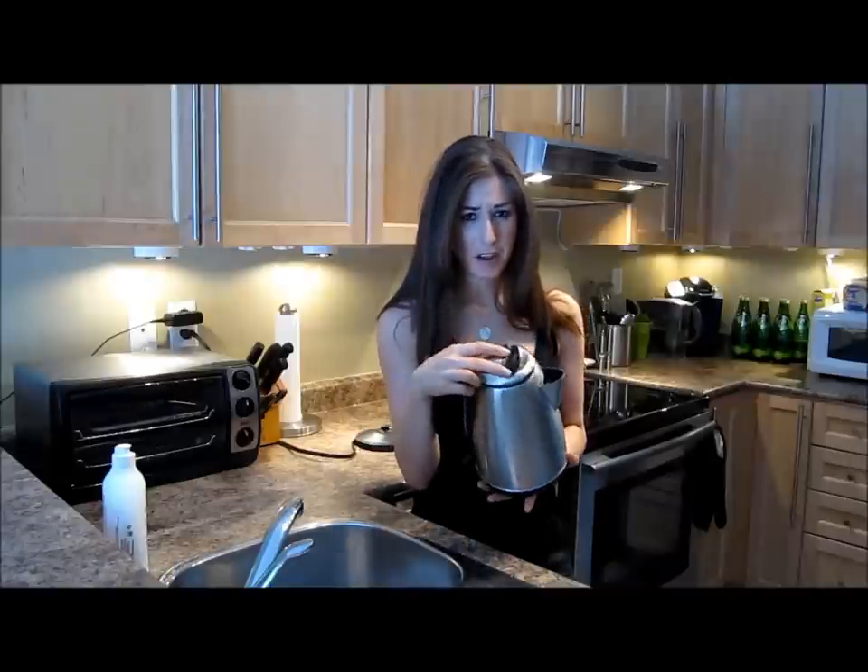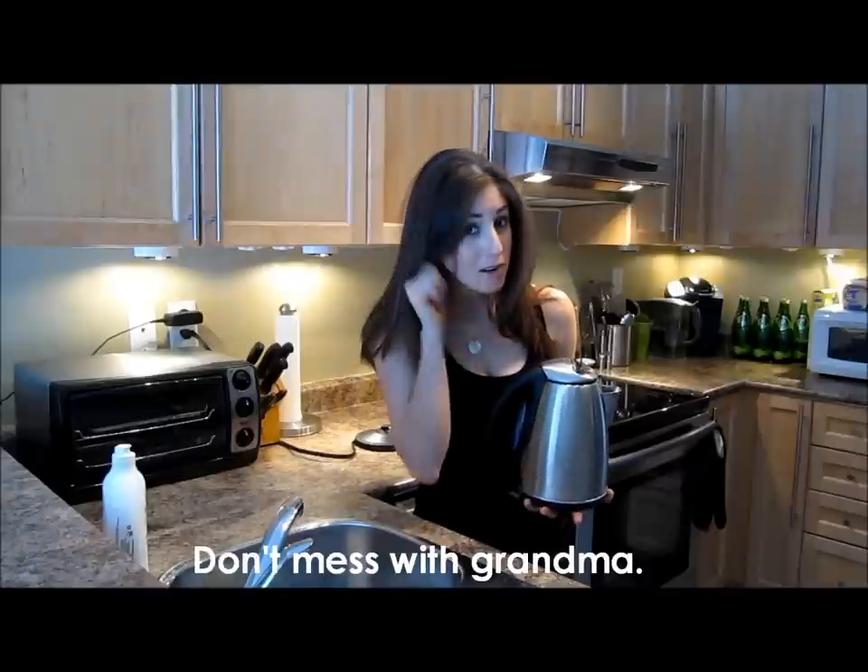Would your dirty kettle make your grandmother wag a finger at you and pull your ear? Stick around and I'll show you how to quickly descale your kettle.